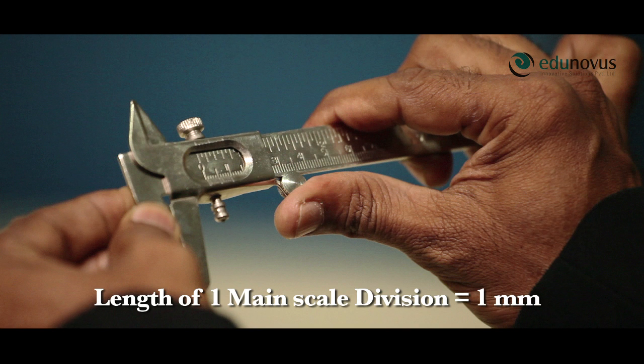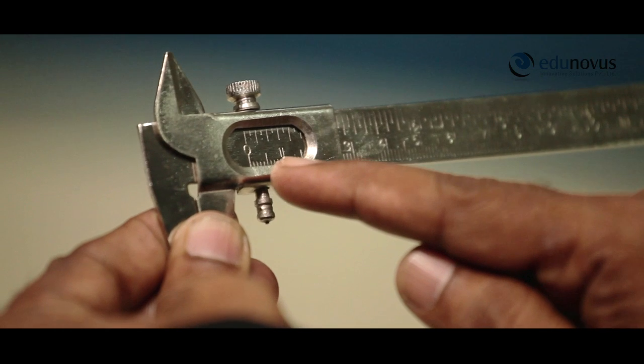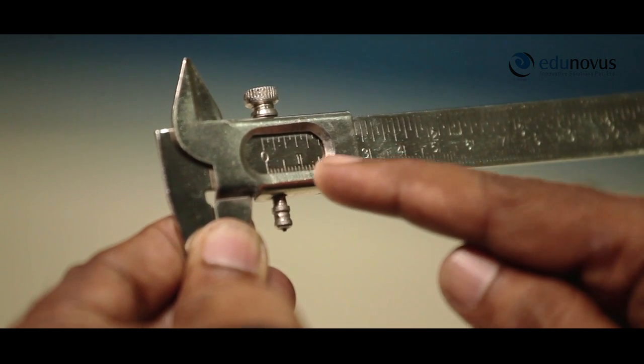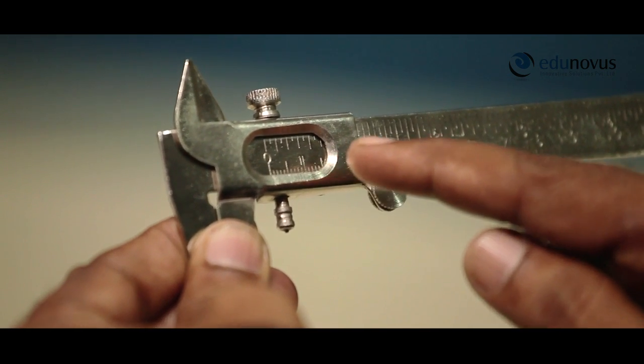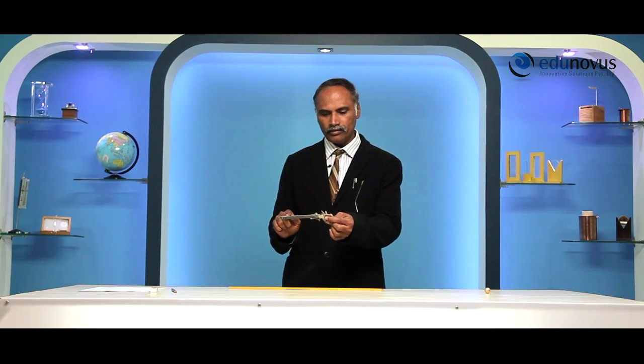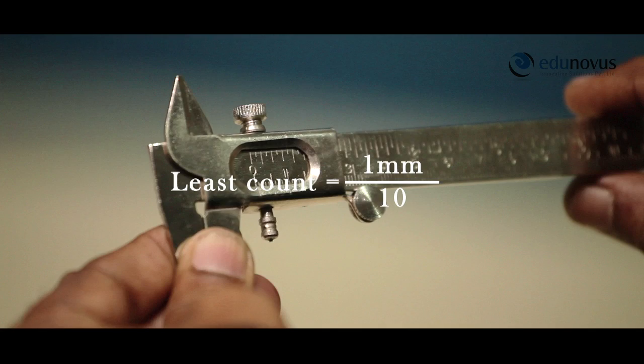As you can see here, the length of one main scale division is equal to one millimeter, and the number of divisions on the vernier scale are 1 through 10. The total number of divisions on the vernier scale are 10. Therefore, least count is equal to 1 divided by 10, that is equal to 0.1 millimeter or 0.01 centimeters.